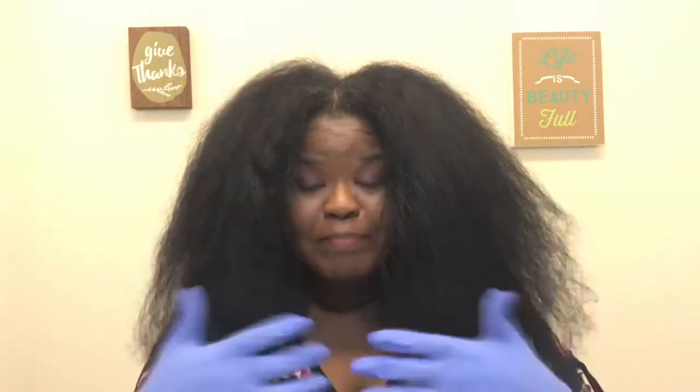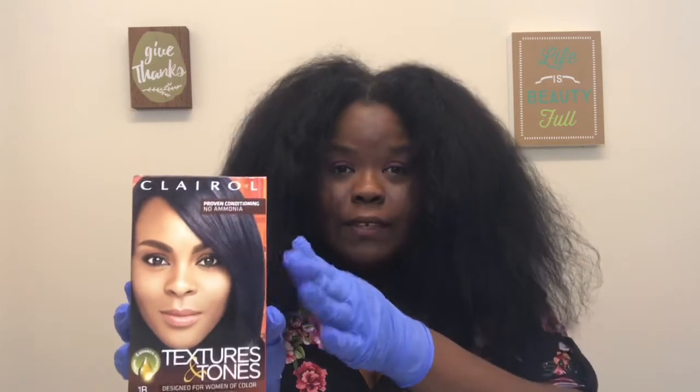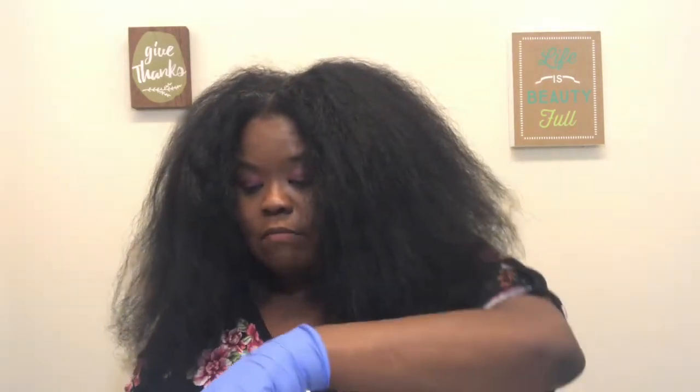I already have gloves on. I don't use the gloves that come in the boxes with the dye because they're cheap, flimsy gloves — I don't like those. I use Texture Tones; this is the dye that I favor. If I don't find this one, I'll use the other brand with the Caucasian lady on the front. They both do the same job, but Texture Tones works so very well in my hair. I've already mixed it up.